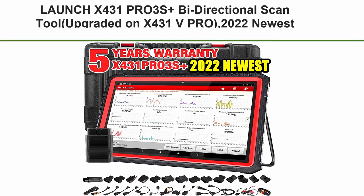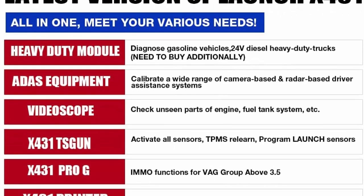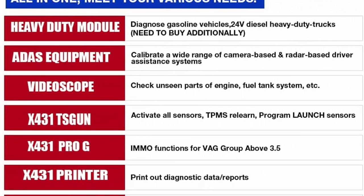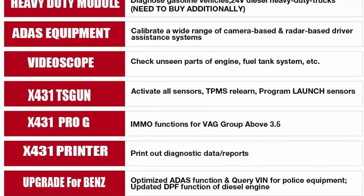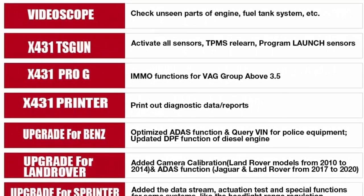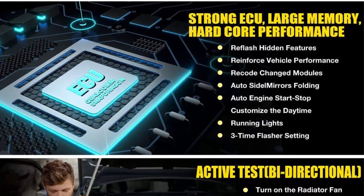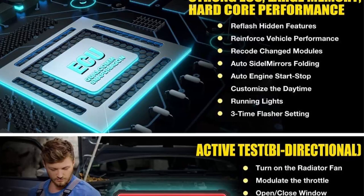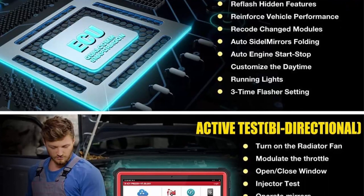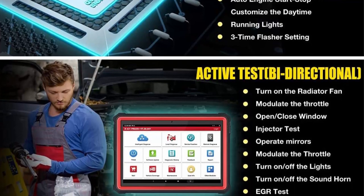Top 4: Launch X431PRO3S Plus Bi-Directional Scan Tool — upgraded from X431VPRO, 2022 newest with 31-plus reset service, OE-level full system Bluetooth diagnostic scanner, ECU coding, Auto Off FCAS GW, and two years free update. The 2022 new upgrade diagnostic scanner has more advanced functions and guiding functions.